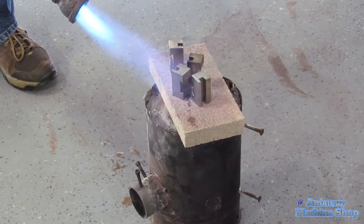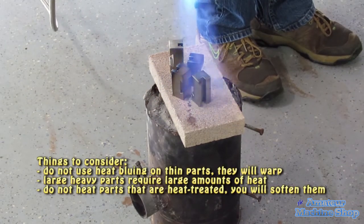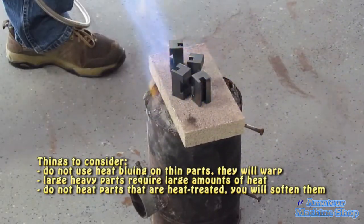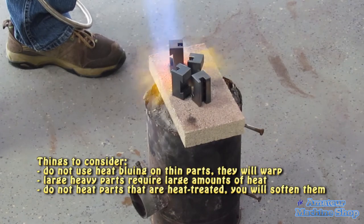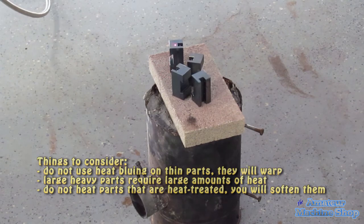A few more things to consider: do not use heat bluing on thin sheet metal parts, as it will cause the parts to warp. Large parts require a lot of heat energy, and again be careful not to heat a part that has been heat treated, as you will change the molecular grain structure and cause the part to fail.